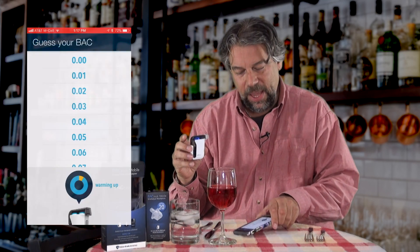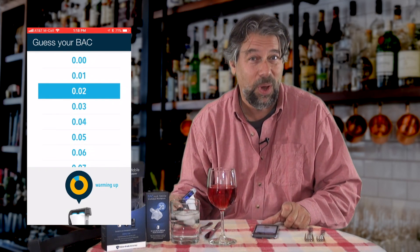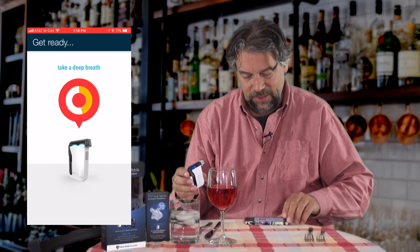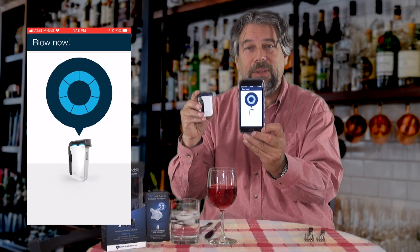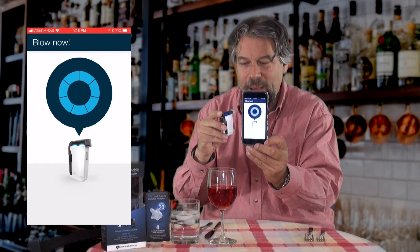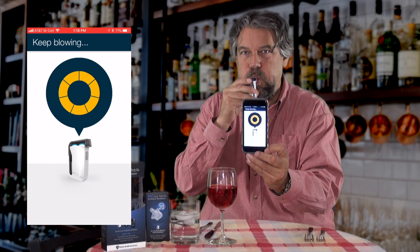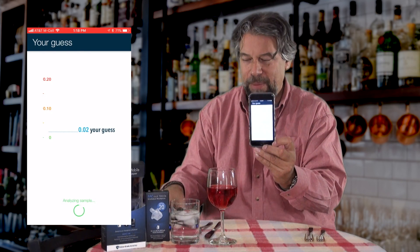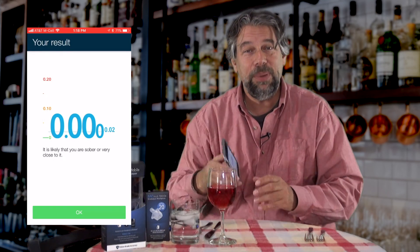Let's actually use this. You go to the app, and as it warms up, it asks you to guess your blood alcohol content. I'll guess that I'm at zero, because I actually haven't had any of this wine yet. Once it's ready, it says take a deep breath, and then I have to blow into the sensor long enough for all the little marks to go orange. So I've done that, and now it's analyzing. It should show me I'm at 0.0 BAC, which is what I would expect. It's really that easy and straightforward.